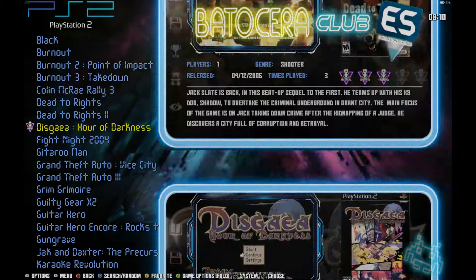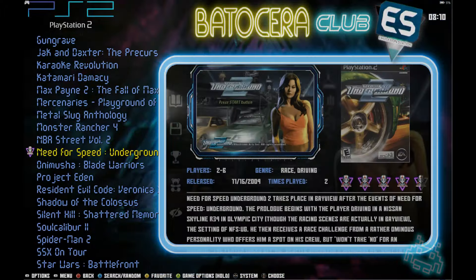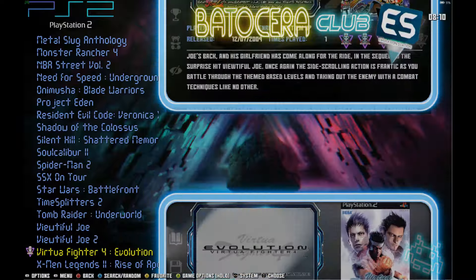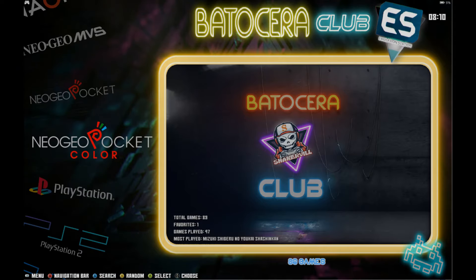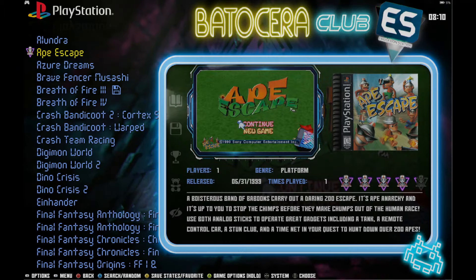PlayStation 2 does have video previews and here you go — it's running good. Got a nice little selection of games: Spider-Man 2, Soul Calibur 2. But just a smaller collection on the PS2 front. When it comes to PlayStation 1, only 47 games, so some of you PS1 fans may want more.